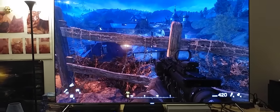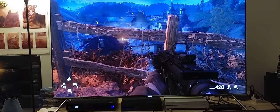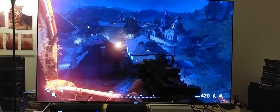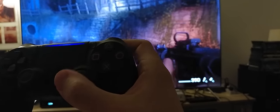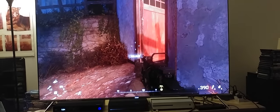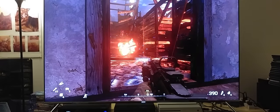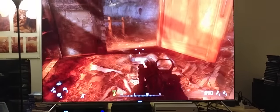All right guys, in this video I want to do a cinematic 21 by 9 mode. This is 60 frames per second — I just want to test and see how well the motion runs on this camera when I'm capturing something as fast as this game. You might see some black bars because it's 21 by 9, but I'm doing that purposely because I just want to see how well it runs. Remember, this is just a test.